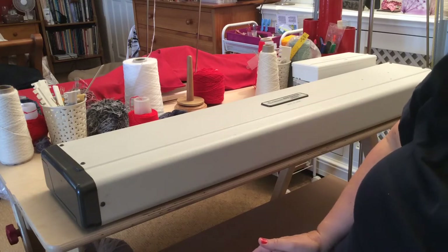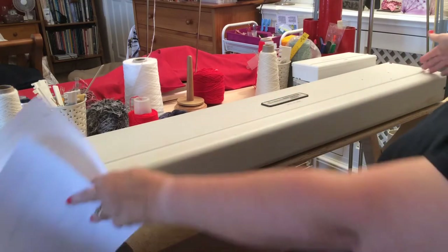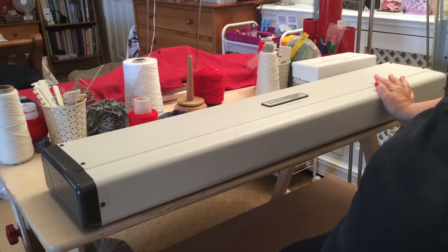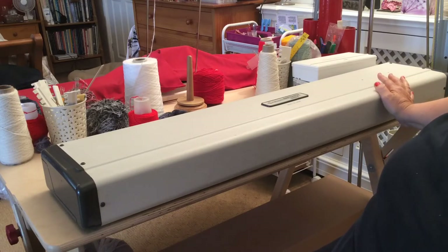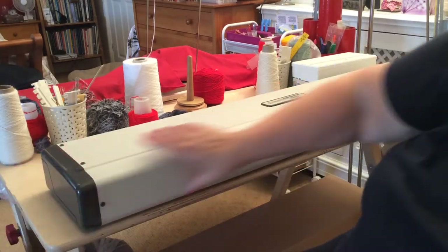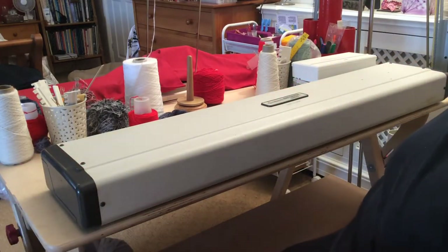The first thing to consider is where are you going to put it? These things are like four foot wide — over a meter wide — and they're heavy. If you can, you really need to find a place where you can leave your machine set up so you don't have to keep packing it away. It needs quite a lot of room around it as well, because when you start to knit the carriage will be coming off the end of the machine, so you need space at the end — don't put your table right up against a wall.